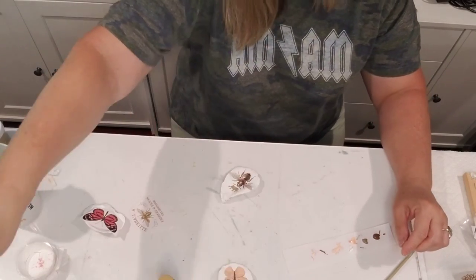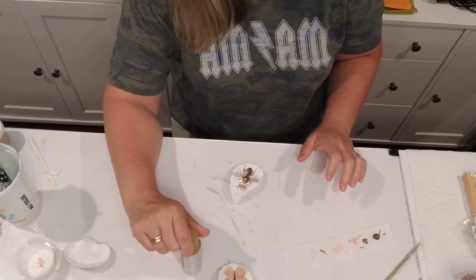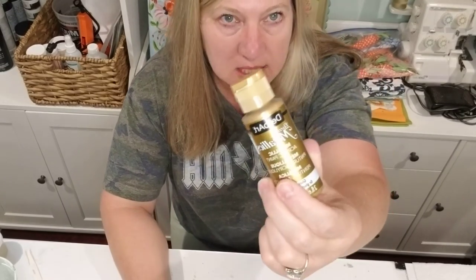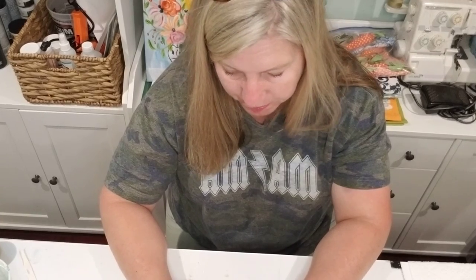Now that we have our little transfer on our oyster shell, I'll show you how I put gold edging. A lot of times I will use just plain metallic gold paint — this one is by DecoArt. Sometimes I use gold leaf; when I use gold leaf I typically use the Maker's Studio gold leaf, which is a two-step process with sizing: let it come to tack, and then gold leaf. But today I'm just going to use this little metallic gold.